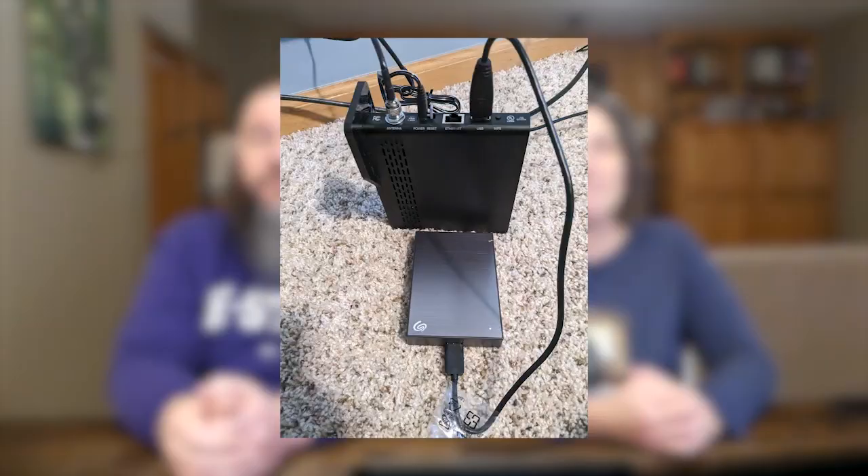If you have not yet set up an AirTV, you will see an option to set up AirTV — click that. If you already have set up an AirTV device, click my AirTV. Connect your hard drive to the back of the AirTV 2 player in the port that is labeled USB.